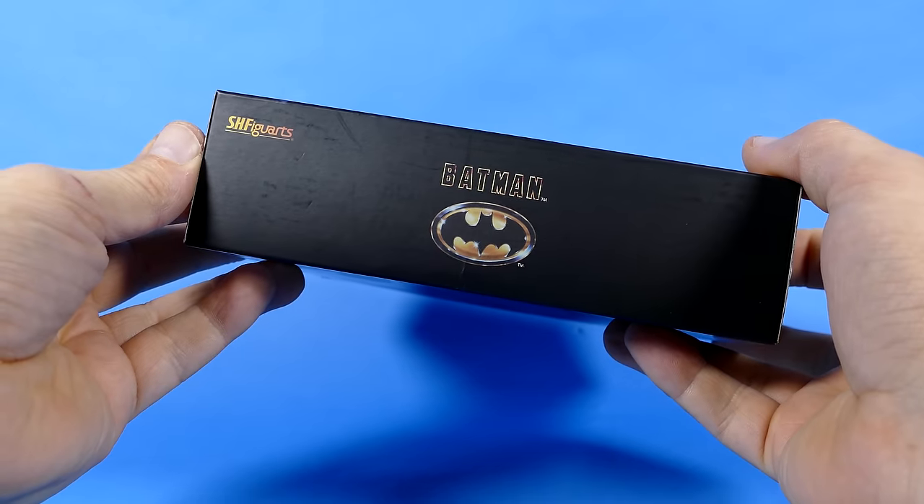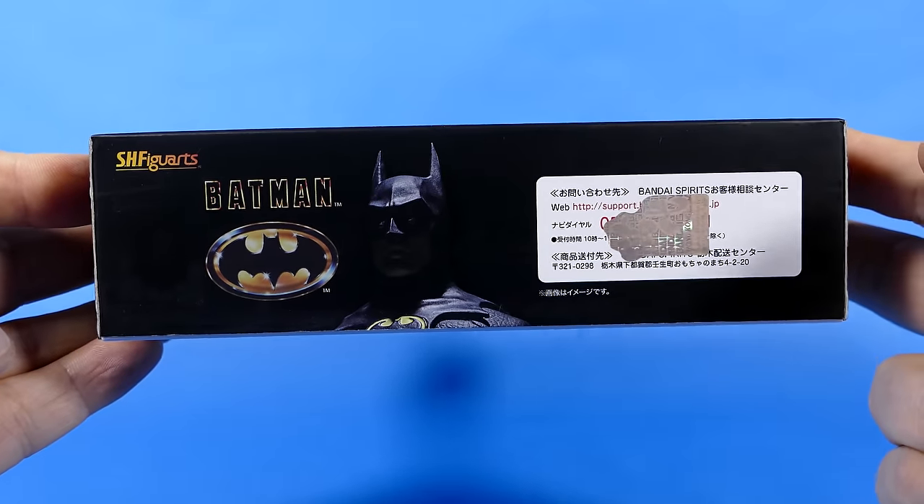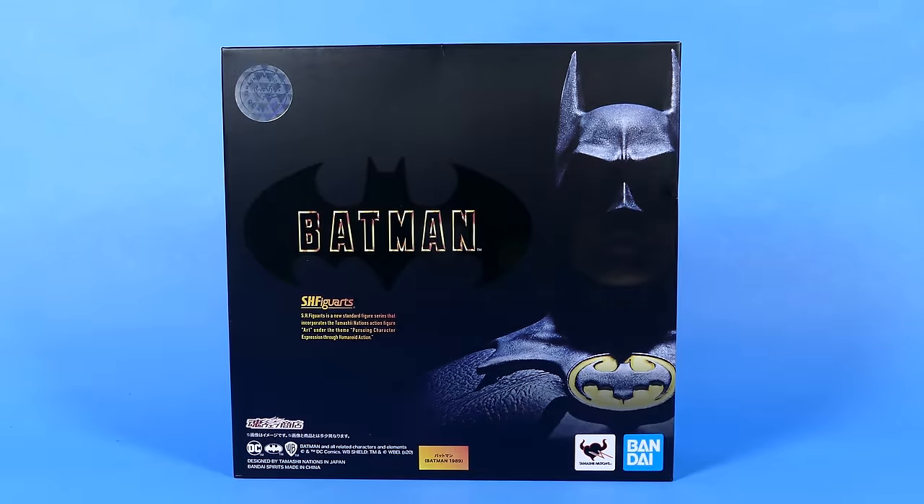The top looks like this, the left looks like that, and the right is exactly the same. And then the bottom of the box actually looks like this. Cool beans. Now let's get him out of there.